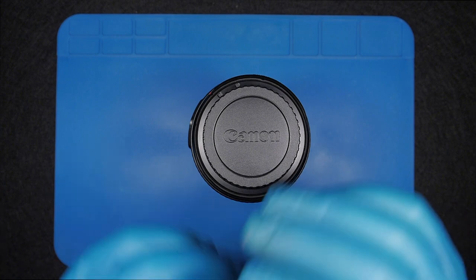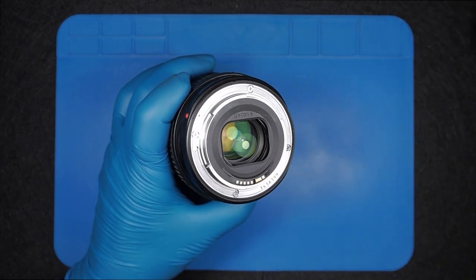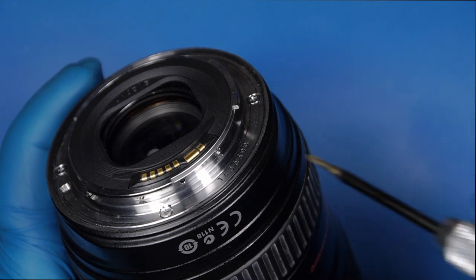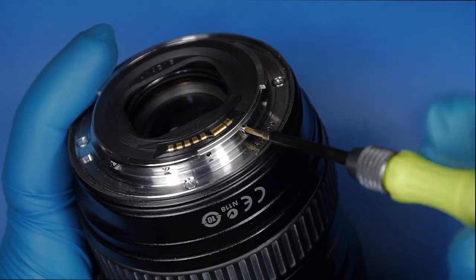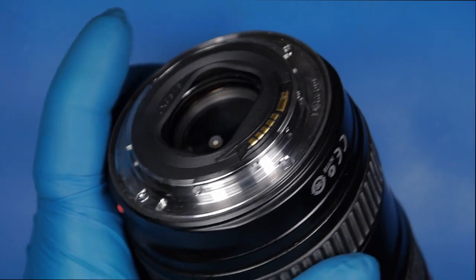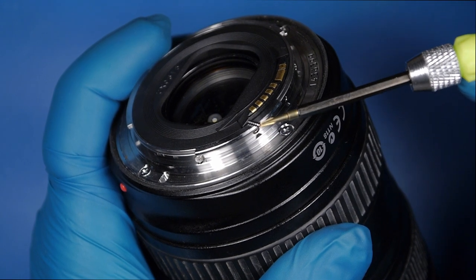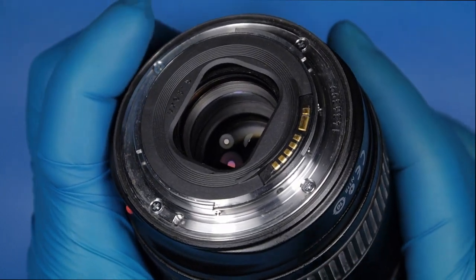Okay, so the first step we're going to need to take is to take off the mount ring. In order to take the mount ring off, we need to take these two little screws hidden on the side of the ring. You might need a double-zero Phillips screwdriver — also the kind of screwdriver used for repairing phones.